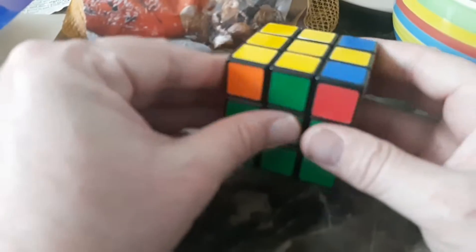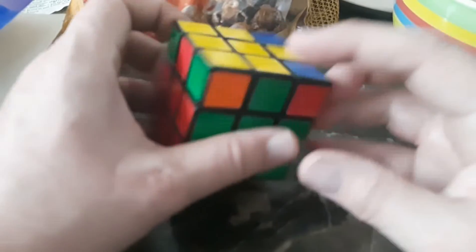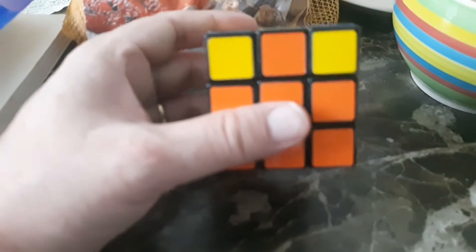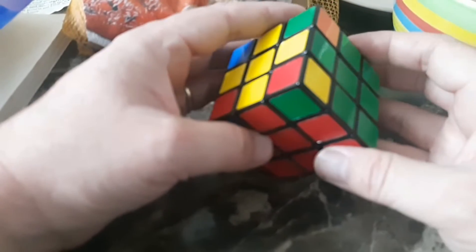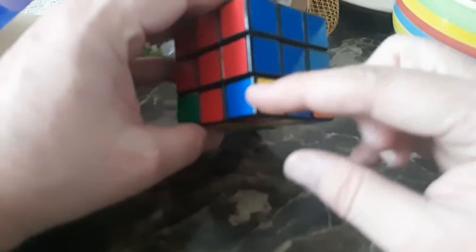Now we want to line up all these colors where they belong — and look at that, they're right away. Nice — blue and orange in the right place. These ones are not in the right places, so we'll stick next to the one that's in the right place already, keeping it in the top right corner. Algorithm: up, right, left, up, right, down, left, down. Now blue and orange is in the right place. Red, blue, and green.